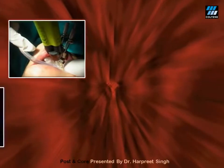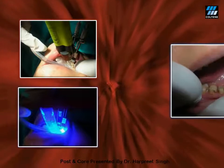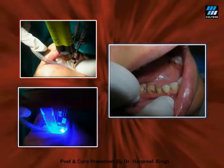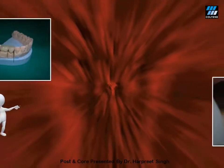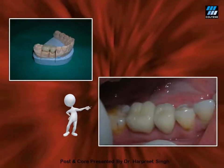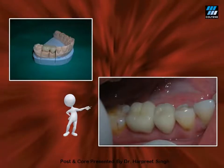The same dual-cure resin, ParaCore, is then used to fill the entire pulp chamber to build the core and then it is light cured. After this, the matrix is removed and the crown preparation is done in the same visit. The impressions are also made in the very same visit to save time and multiple appointments. Once my crowns are ready from the lab, I use the same ParaCore to lute my crowns. So one cement used for three purposes — luting of post, core buildup, and luting of the crown — thus providing a perfect monoblock.